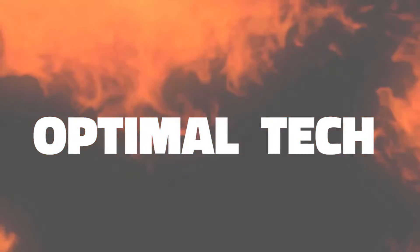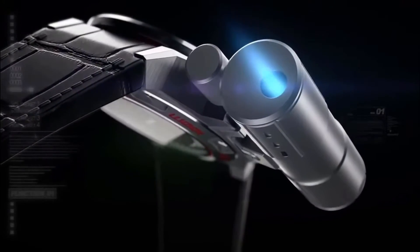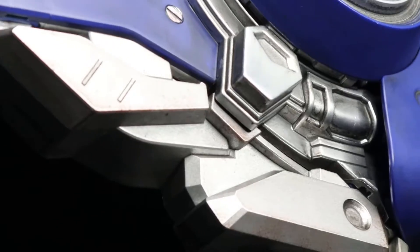Hello everyone and welcome to another episode of Optimal Tech. If you are new to this channel, please make sure to hit that subscribe button and the bell icon to stay up to date with our latest videos.